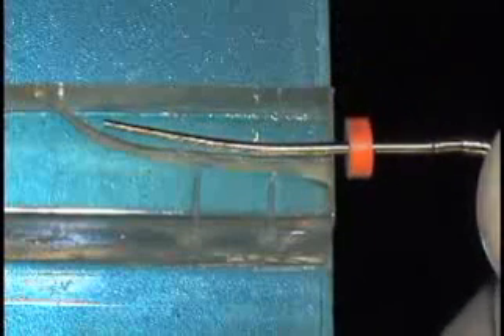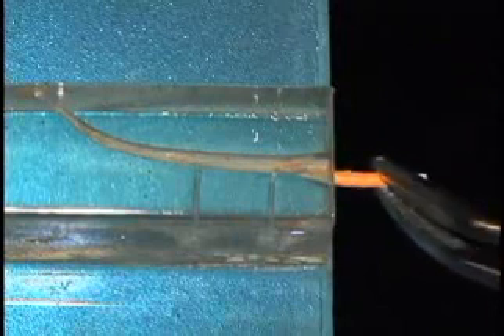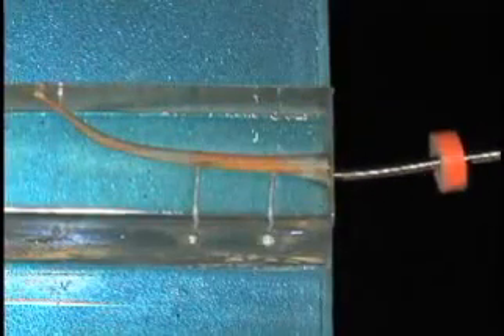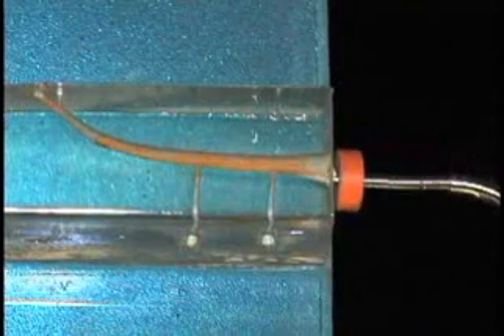After the cone is cemented, it's going to be seared off at the orifice. We push the high heat icon on the System B heat source to sear it off, then condense the gutta percha at the orifice with a fat stainless steel hand plugger. After that, we bring the continuous wave plugger in cold first — push on it, hit the button, and it'll immediately take off.